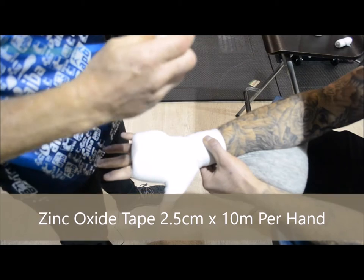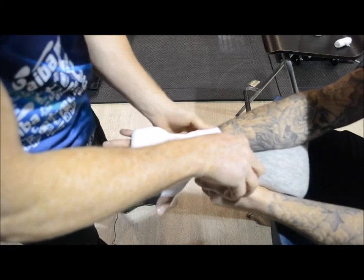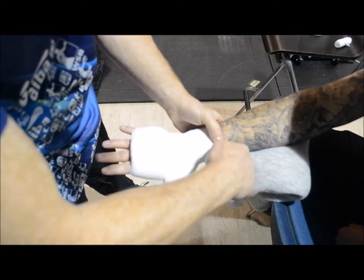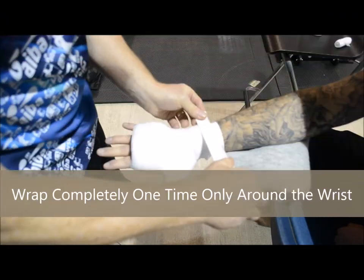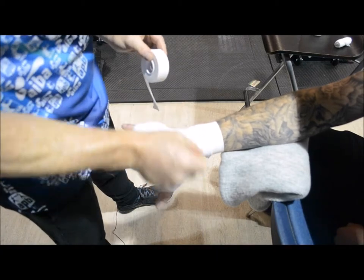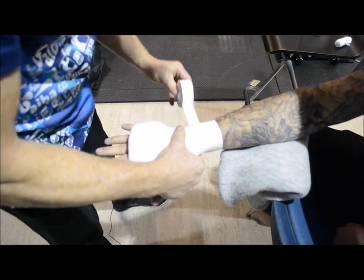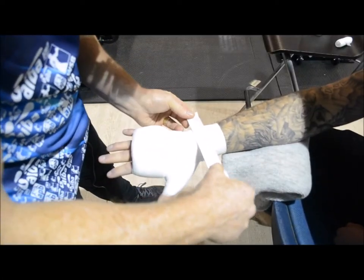Now we're going to apply the zinc oxide tape — 2.5 centimeters by 10 meters in length. I'm going to start in this position. You need to completely wrap the bandage. Some fighters don't like the feel of tape on the hand, so be sensitive to that. Wrap in one ring — just one complete circle. The reason you do only one at a time: if I consistently wrap all the way up and make a mistake and it's too tight, I have to take it all back off. I overlap the last one by half, and finish in exactly the same place every time.